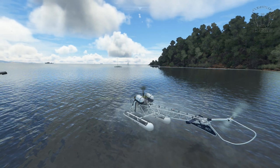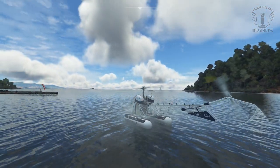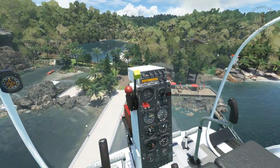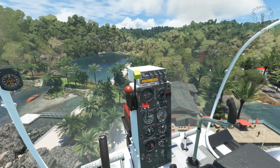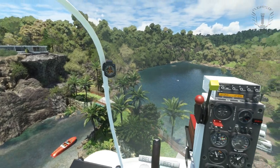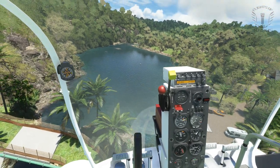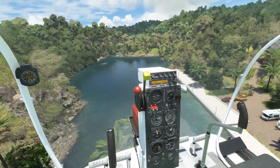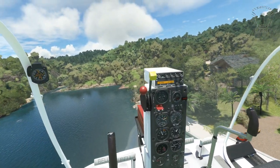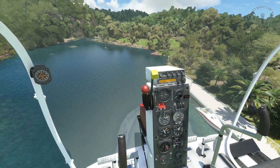And there's no unsightly boxing around the floats. Landing on the water is much the same as landing on land, only without the land part, but this does make it a great helicopter for exploring these kind of picturesque coastlines.